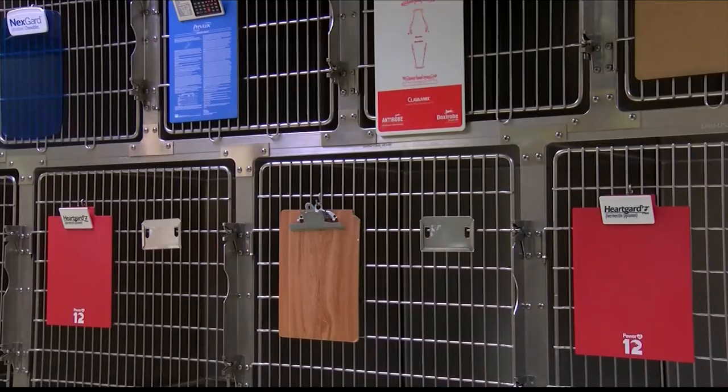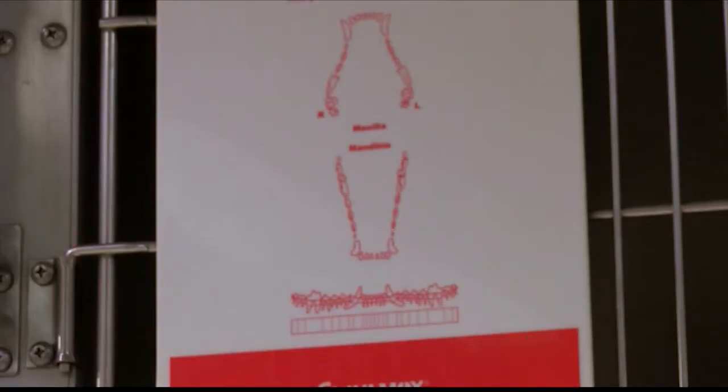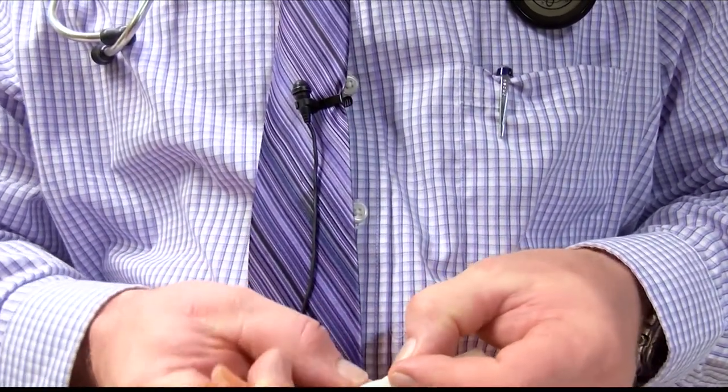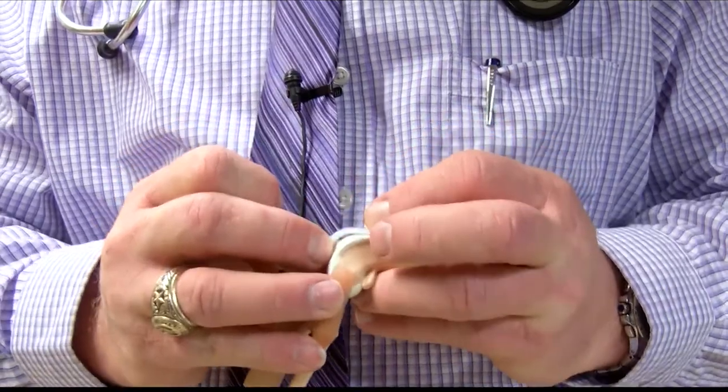Dr. Merton Pearson at Noah's Pet Hospital says unlike previous methods of surgery, there's a new device that could cut down recovery time. I have set it up such that I have templates — I can open the knee up, put this in place, measure and make sure I've got the right size, then drill my holes through the template and place the implant in place with two or three screws depending upon the size of the implant, and close and I'm done. So I'm not cutting bone.